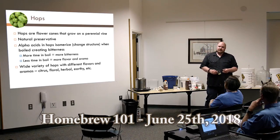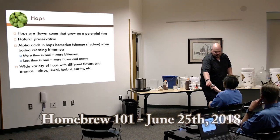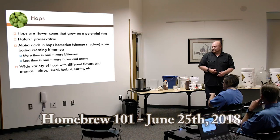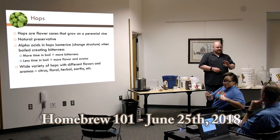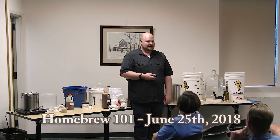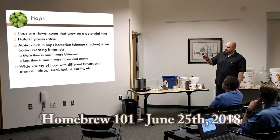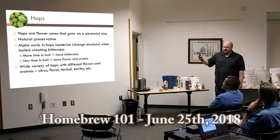For long-term storage, hops are pelletized — pressed into pellets that look like rabbit food. You can still smell exactly what's going on with the hops from those pellets. I wouldn't recommend eating them — it's going to be very bitter, it is eating a flower. They do make hop candies and hop teas to get a sense of different varieties. There's a wide variety of hops with different flavors and aromas.